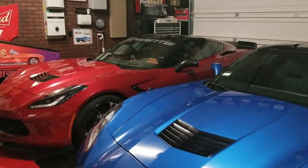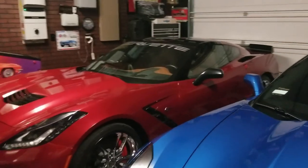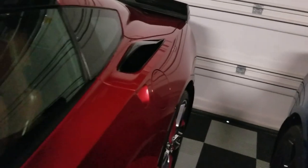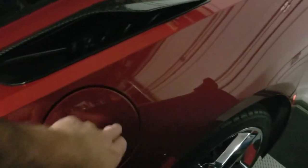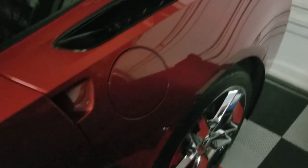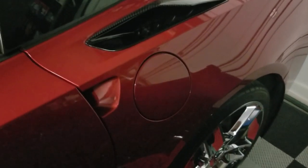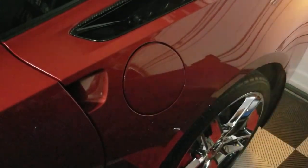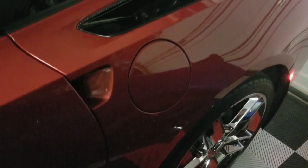Good morning guys, welcome back to the channel. Today we're going to be taking my 2014 Corvette back to the Chevrolet dealership for another issue. Something pretty simple, but I got lucky — it broke in the open position. As you can see here, I can just open the door. The car's locked right now, but when I went to get in the car a couple days ago to do the ProClip USA phone mount video, I unlocked the door and I heard this grinding noise — you can hear it locking and unlocking.